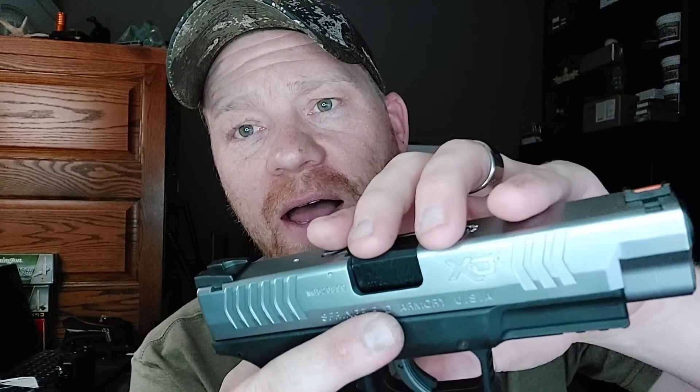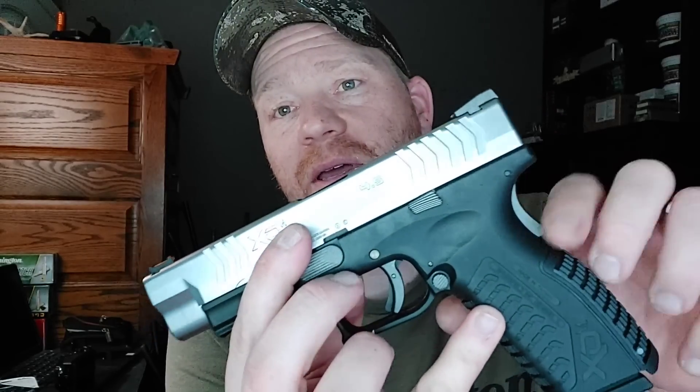Hey everybody, how you doing? This is about to be a really fun video. Some of you guys might be familiar with the Springfield XDM 4.5 — not only the XD but the XDM with fiber optic sights. Pretty sweet, all the features including grip safety. I am a fan of the XDMs from Springfield.